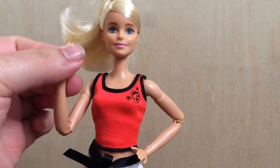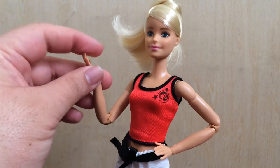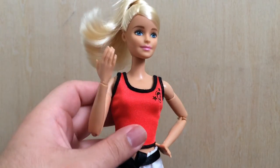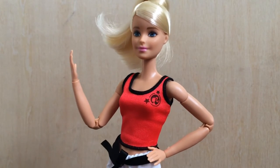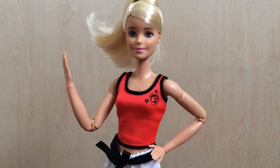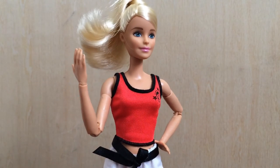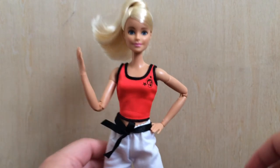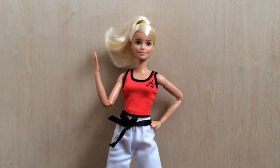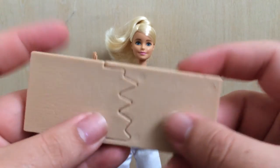I did notice the joints on this one are a lot stiffer than they were on the other Made to Move dolls. I also think this doll has a slightly different skin tone — it's kind of more orangey compared to the pink-top Made to Move Barbie doll.